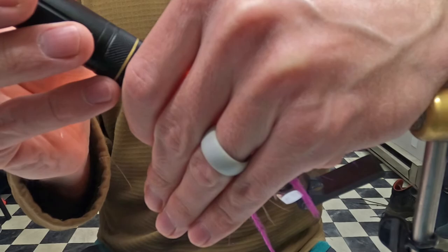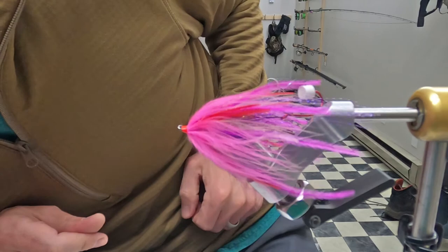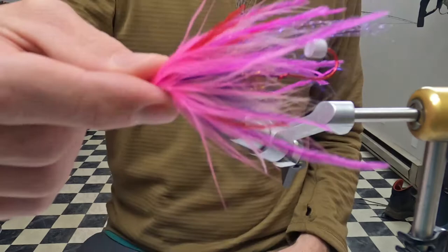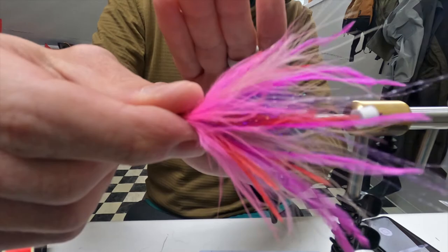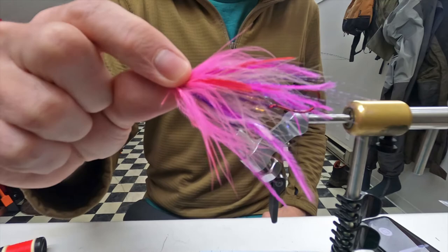That fluorescent pink is too fluorescent — like it's burning the fish's retinas. Cool, so that's it. Next time you see this fly it'll be me pulling it out of a fish's mouth. Thanks for watching.